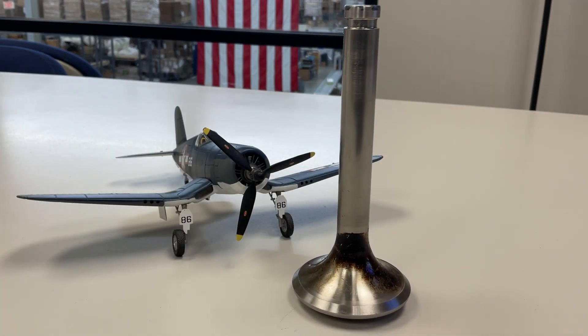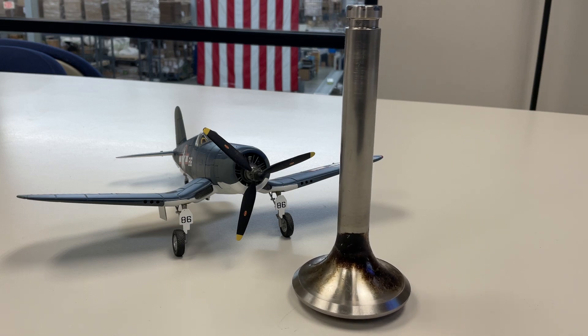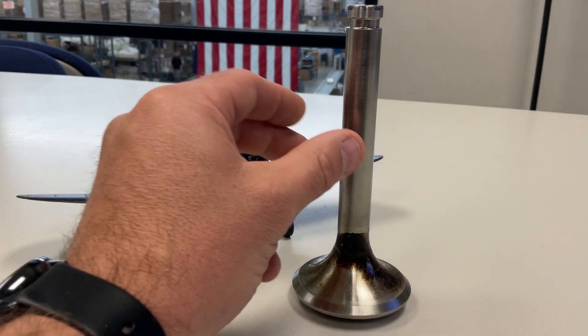They do come in a really vintage original box. Some of these boxes are very delicate, but once you get your valve out and you can display it, that's what you get.